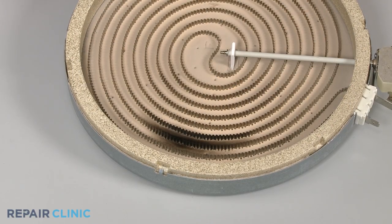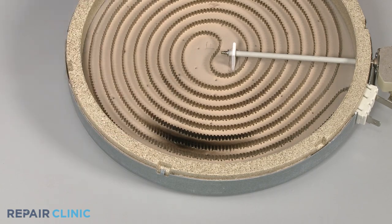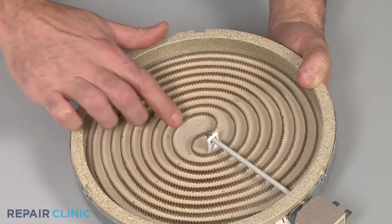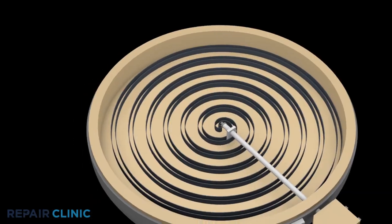You can often determine that a radiant element is burned out by simply checking to see if the element has burn spots or breaks in the coil itself. But since you can't always tell by looking, it's best to perform a continuity test.